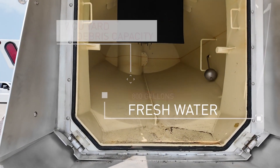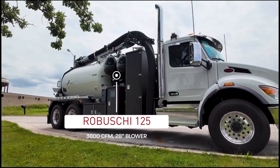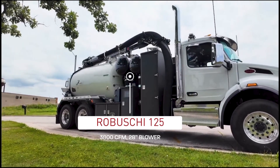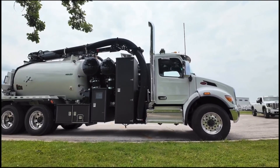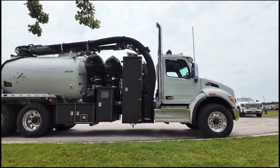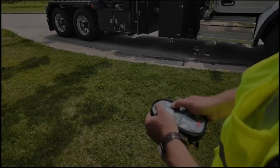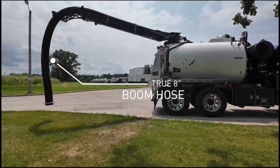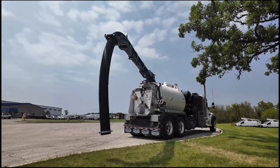At the heart of the F-2 is a Robushi 125, which is a 3,800 CFM 28-inch positive displacement blower, providing the same suction and air movement as its bigger siblings. This unit has a true 8-inch boom hose, setting it apart from other OEMs in its class and making it a true production hydro excavator.